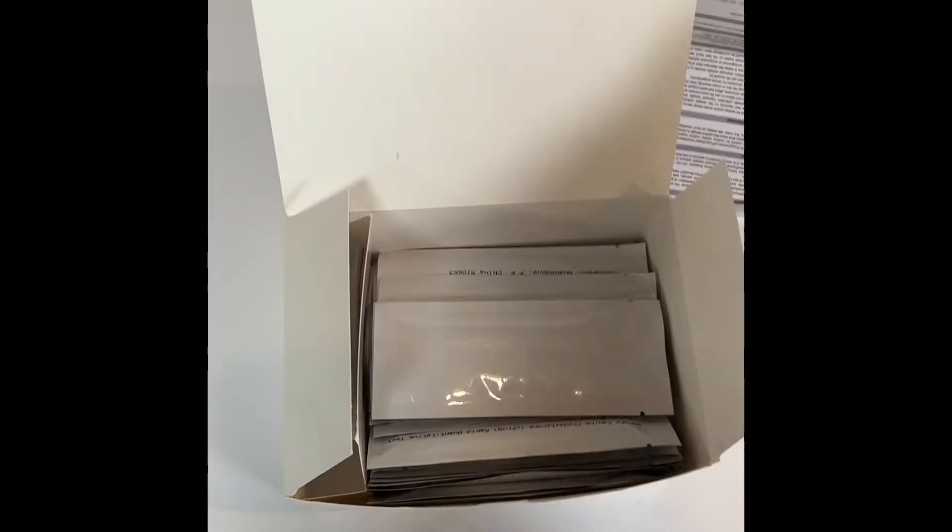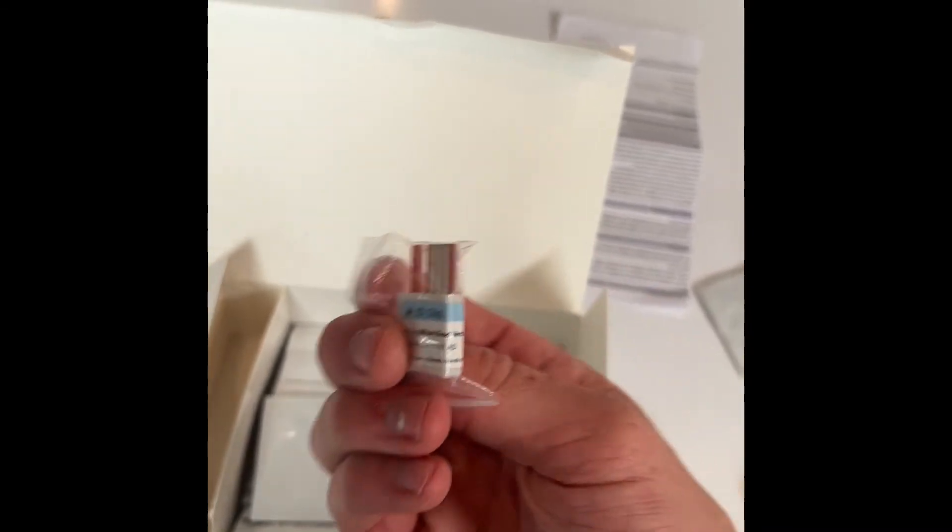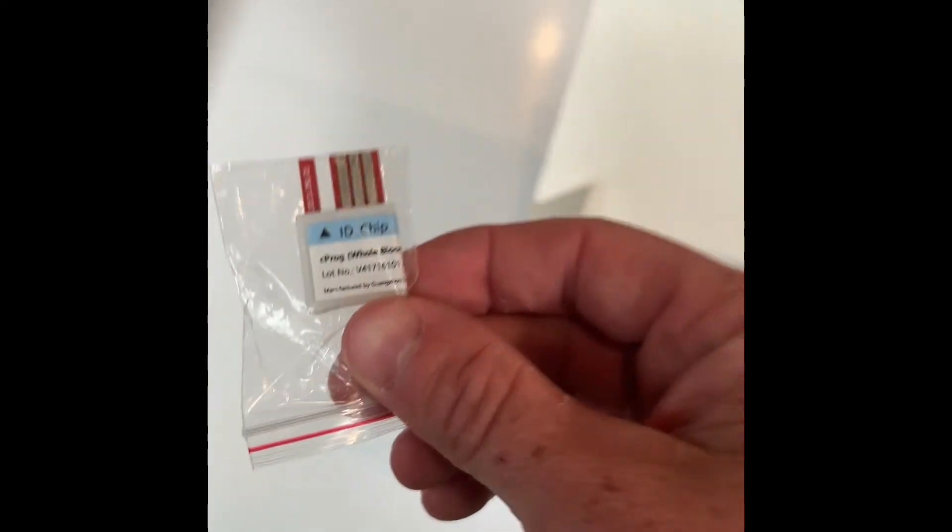Let's take a quick look into the actual box. It's going to include 25 tests, 50 pipette tips, and 25 buffers, as well as the important piece — the whole blood ID chip. Make sure you're using this ID chip when running the whole blood, because this is what makes the whole blood kits accurate.